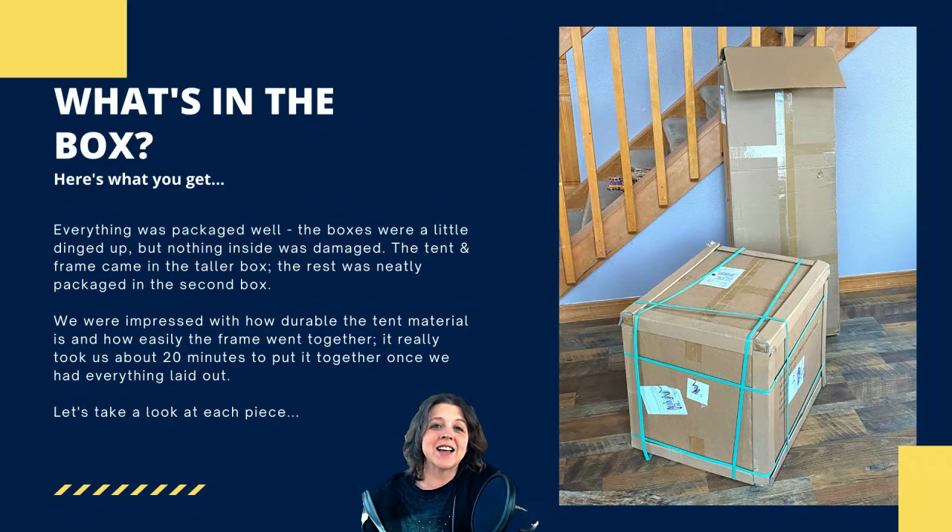This slide shows exactly how the system was shipped to us — it came in two boxes. The boxes were a little dinged up when they got here, as is typical with shipping, but nothing inside was damaged. Everything shipped great. All of the pieces and parts you need to put this tent together are inside those two boxes. The only things you have to buy in addition are the soil, the seeds, and the water to water your plants. It really is a complete system.